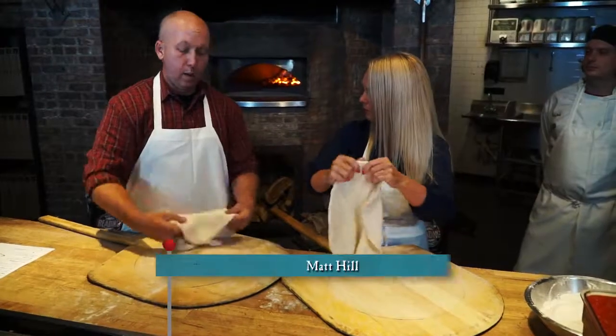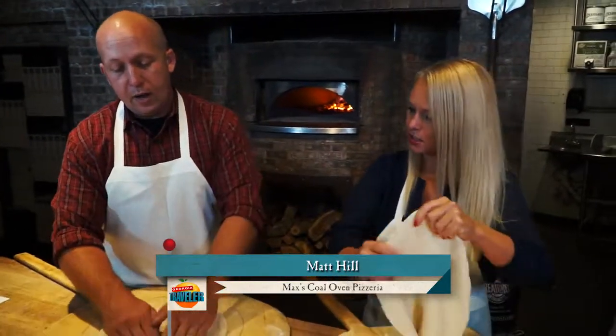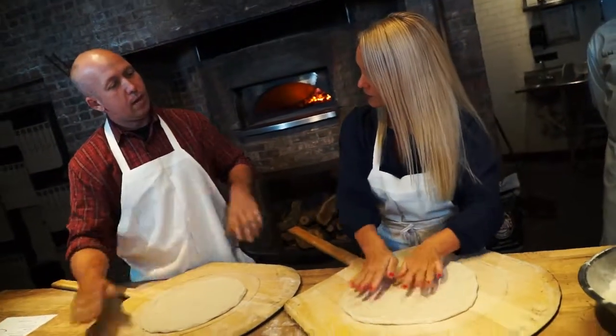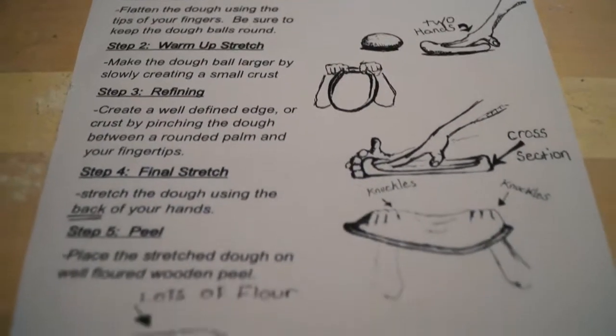Now, how did you learn how to do this so well? Years — that's a long story. I've worked in pizza restaurants pretty much my entire life. Now, did you develop this technique yourself over the years? Is this patented? This is 100% my own 12-step process.